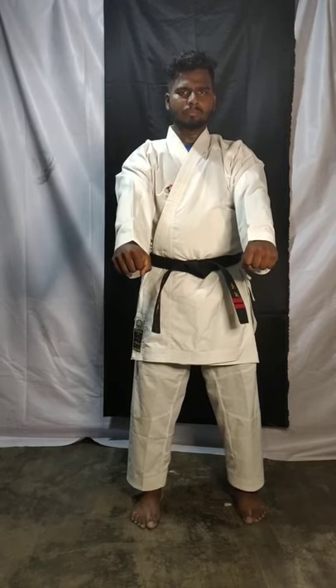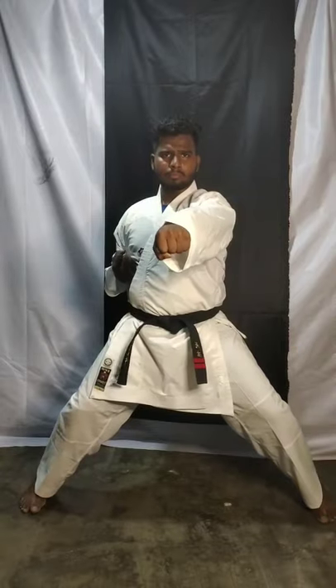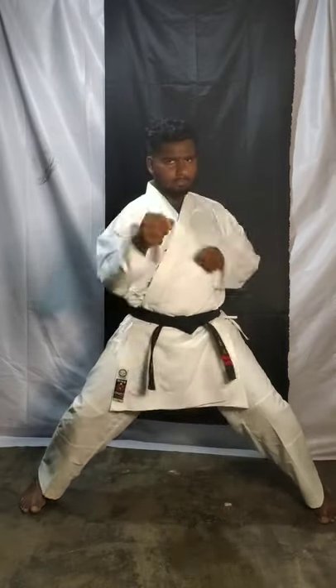Today we are going to learn a new thing — double punch. Take your stance, right leg forward. In one place you have to do two punches at stomach level. Do it slowly: one — slow slow, two — slow slow, three — slow slow, four — slow slow, five — very good, six — slow slow.